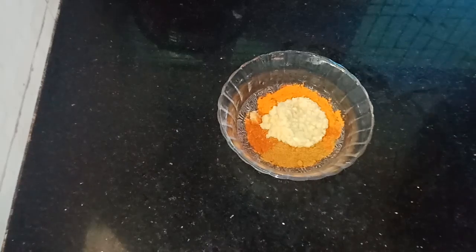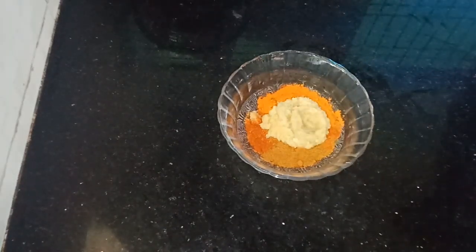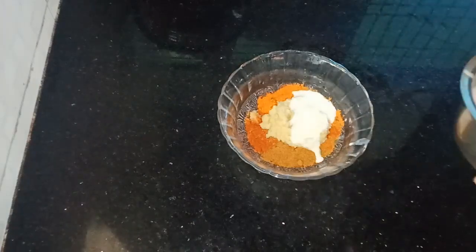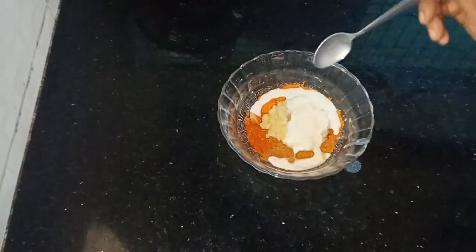Add 2 teaspoons of onion paste. Add 4 teaspoons of onion paste.